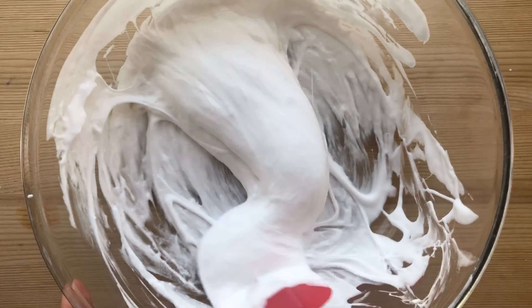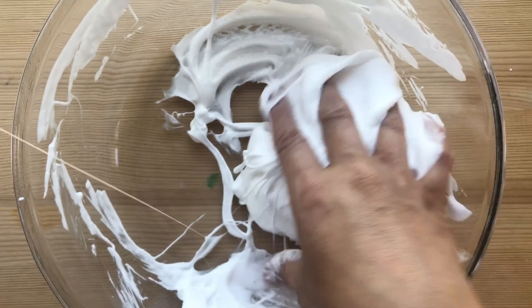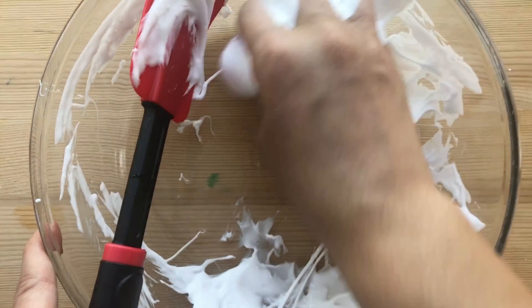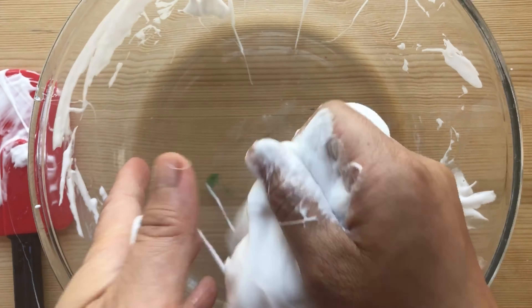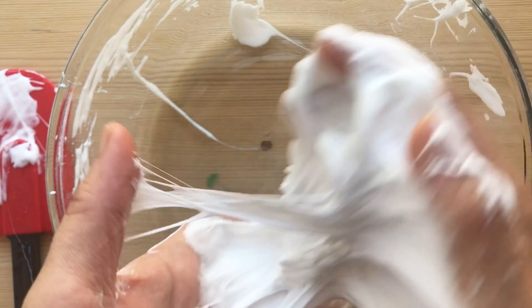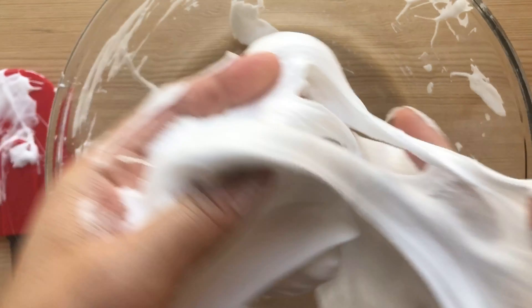Keep squeezing until it doesn't stick to the bowl or your hands. At that point you can mix with your hands. You can use any type of saline solution for the eyes — the cheapest one would be recommended. You can feel when it's a nice consistency, and then you can clean the bowl with the slime.